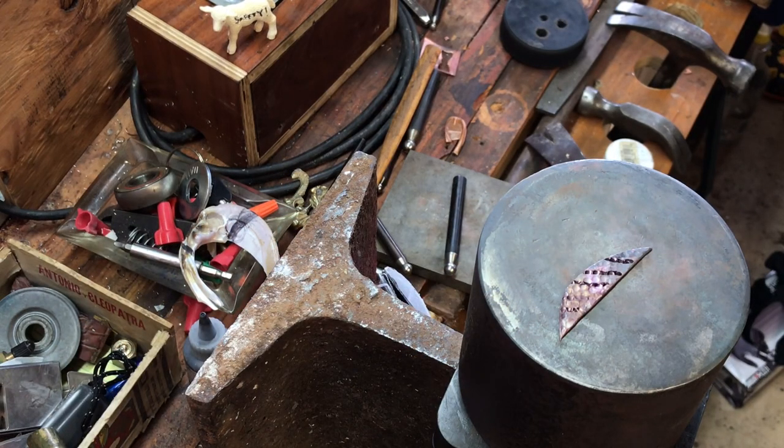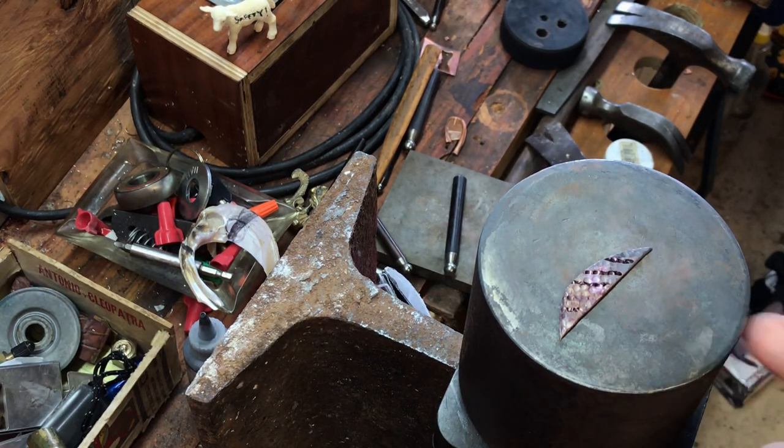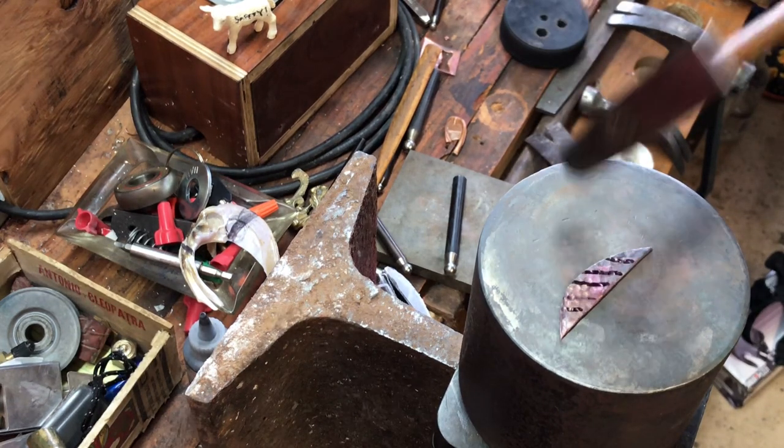All right, we're at the little tiny anvil. This is just a little block one that I ended up making. Got some — I think it's 4140 steel. Heated it up until it was red-hot and then quenched it. Then drew out the temper a little bit so that it was not hard but hard enough that it wouldn't break. It's got a pretty good rebound on it.